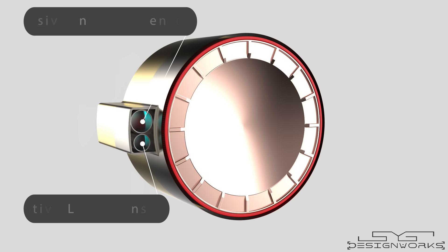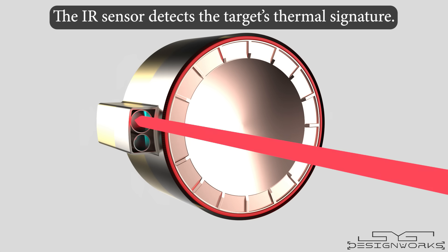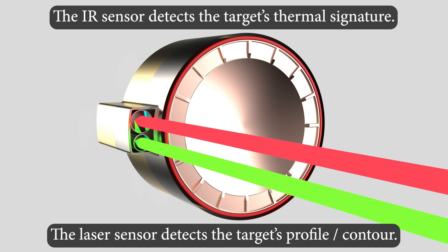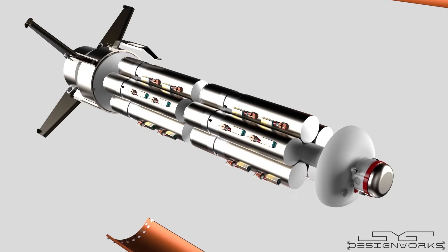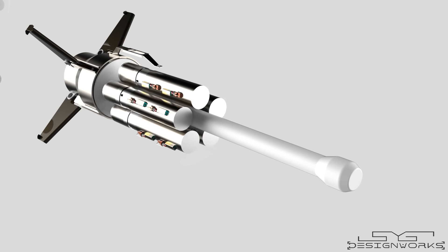The skeet warhead consists of two sensors: a dual-mode active laser and a passive infrared sensor. The infrared sensor detects the target's heat signature, particularly from the vehicle's engine, while the active laser sensor detects the target's profile. When the bomb is released, the outer cover separates and the BLU-108 submunitions are dispersed over the target area.